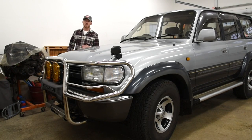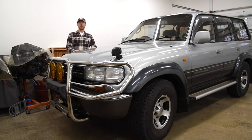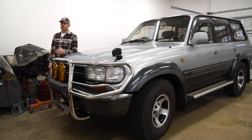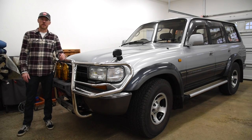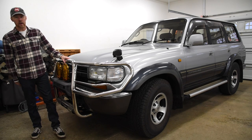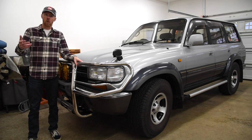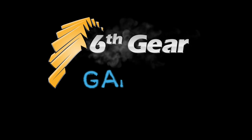This is one of many videos featuring America's cheapest 80 Series Land Cruiser imported from Japan. It was neglected, but I'm bringing it back to spec, and now the coolant hoses should be good for another 25 years. Do me a favor and give this video a thumbs up if you found it helpful, and consider subscribing for more how-to videos and project vehicle updates here at the 6th Gear Garage.